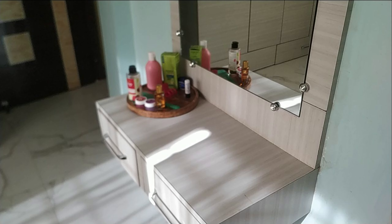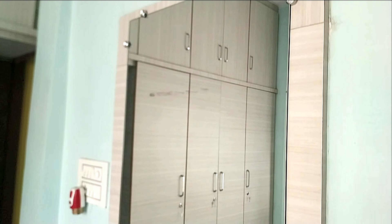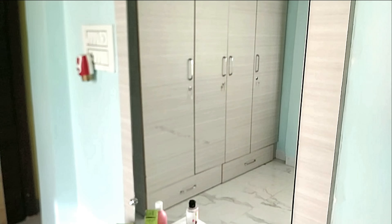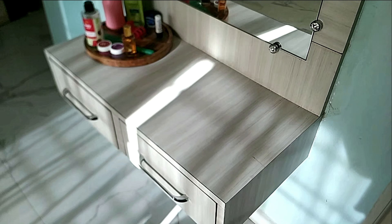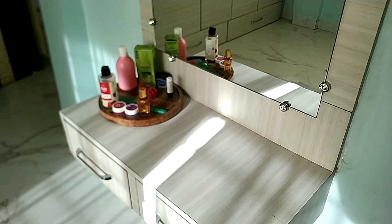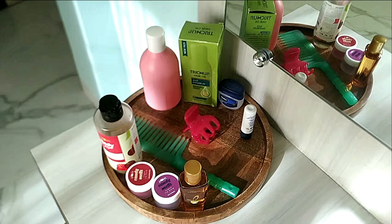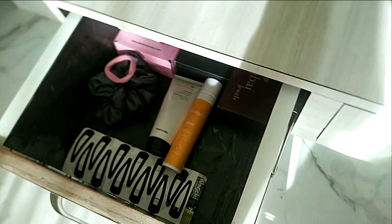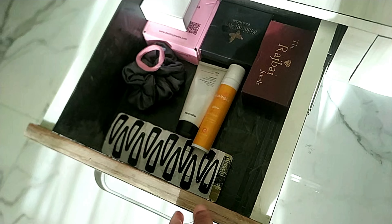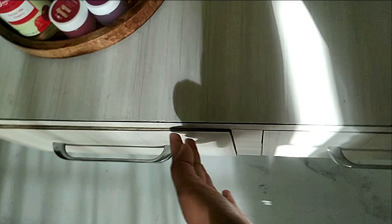This is how the vanity looks early in the morning with the sunlight — the sunlight intensifies during the day. The decor is pretty minimal, very simple, and only whatever is necessary. I really liked it — let me know if you liked it too. It's a minimal, simple setup with nothing overly decorative.